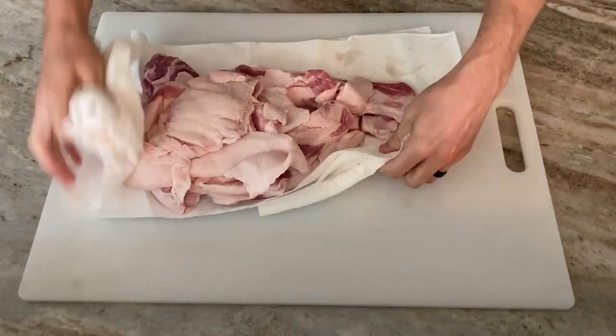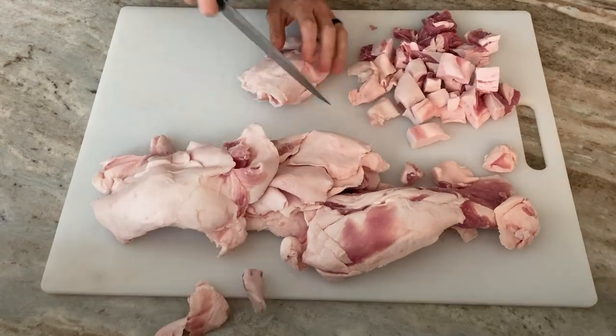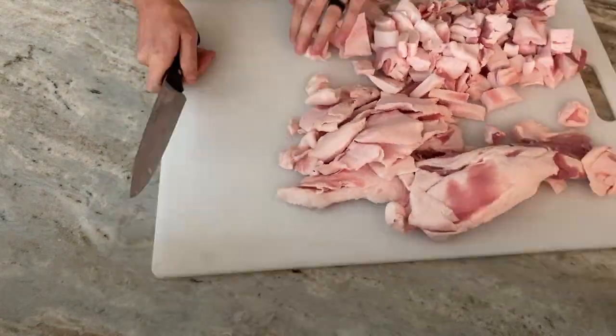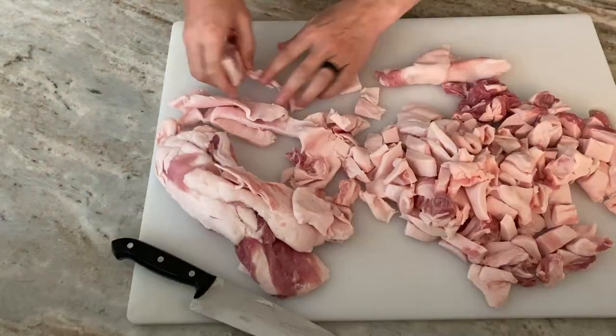I'm going to supplement fat from a butcher — this is pork fat I got at our local butcher. I always use pork fat because beef fat has more of a flavor. So I'm cubing up the pork fat and mixing it into the lean meat I already cut.